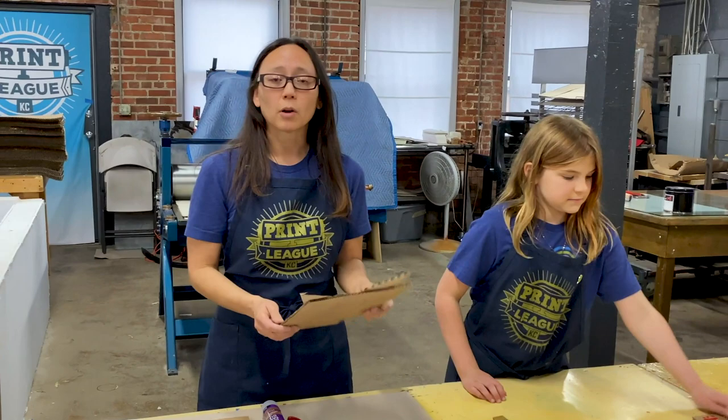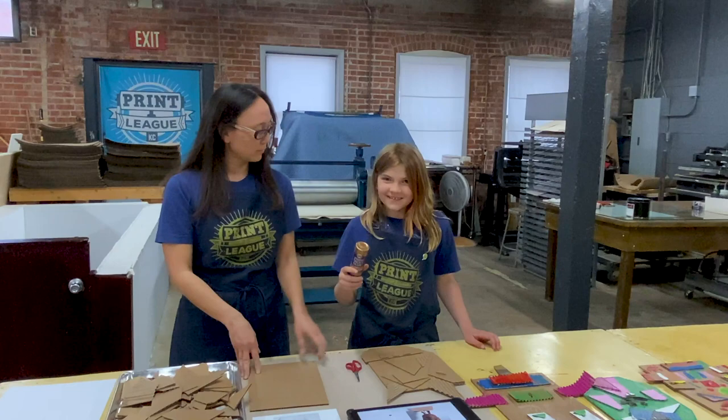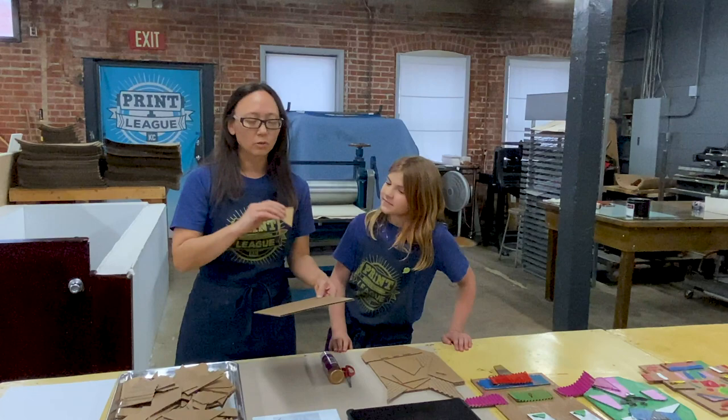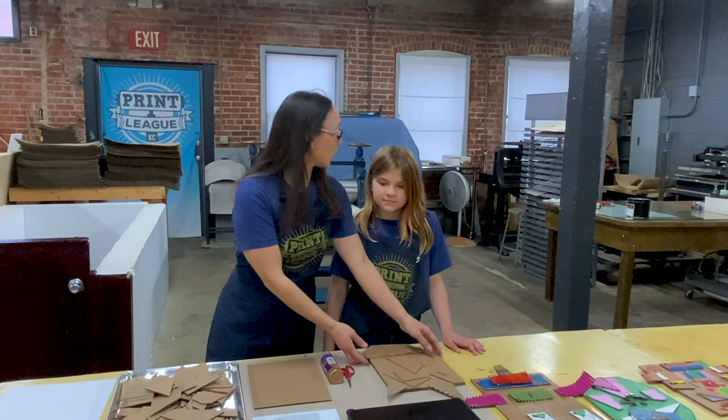Since we are in a print shop, we are going to print this guy. To make a collagraph, all you need is cardboard — you just glue the pieces down. Really any kind of relief object works: you can use things you find at home like buttons, scraps of paper, cardboard, anything you can find. You just kind of stack and glue onto the cardboard to make an image.